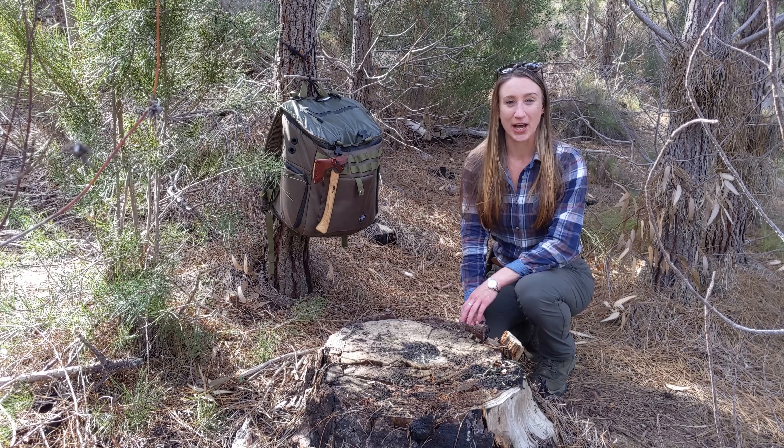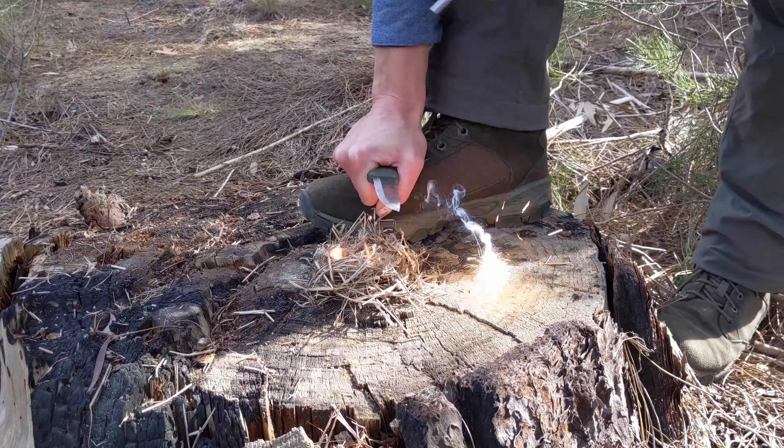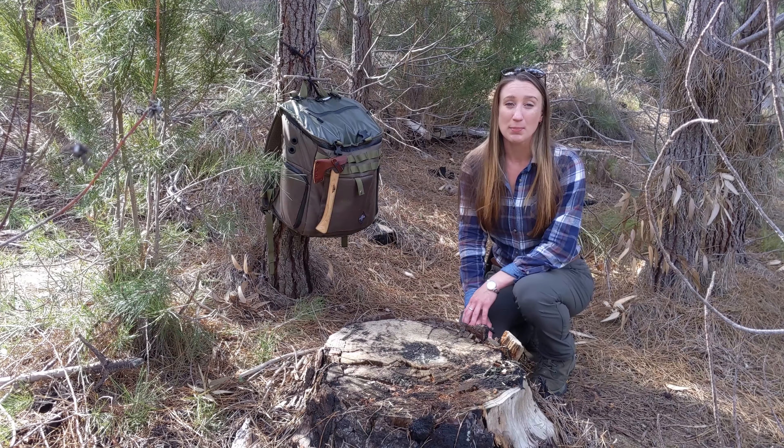Hi there, I'm Clarice and you're on the Live Ready channel. I'm going to share my best tips for getting a fire started with a ferro rod and some common mistakes.